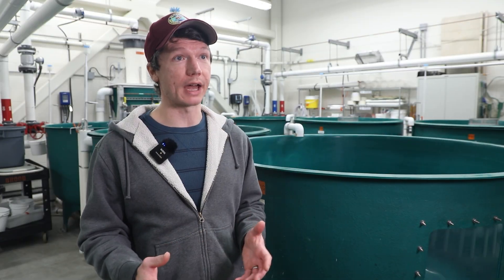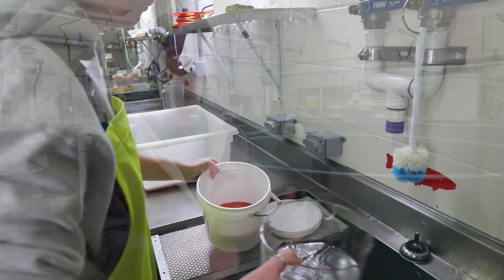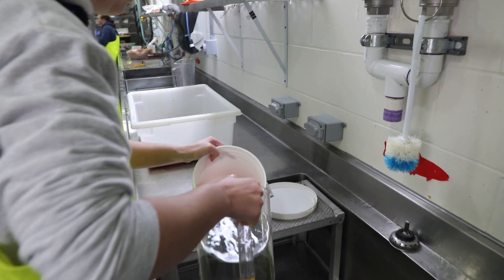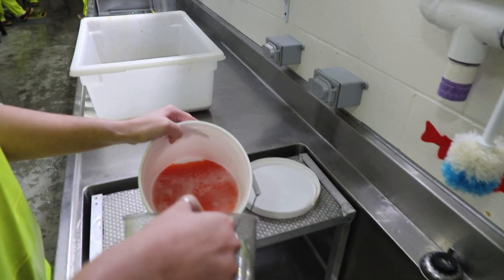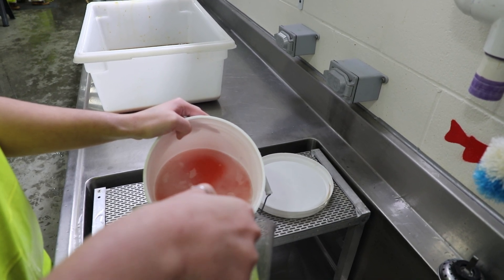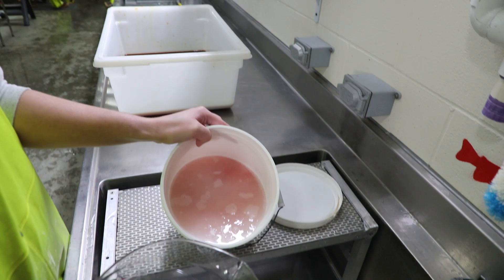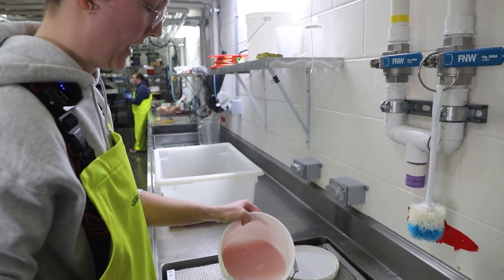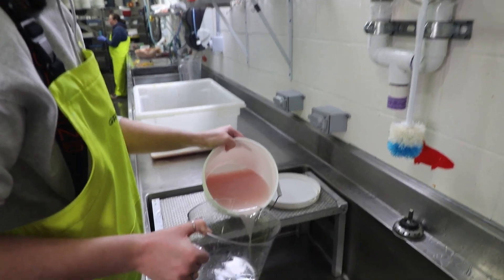After the eggs have been fertilized and sat for a minute and a half, the next step is to have those eggs as clean as possible before they go into the egg incubators. Our rinser uses clean hatchery water to flush out any remaining sperm or milt from the males, or any other material that may have made it into the egg bucket, including bad eggs.